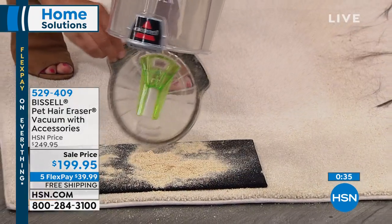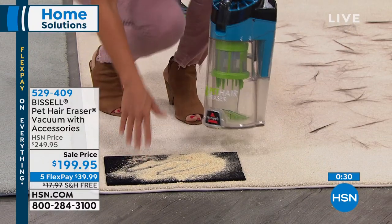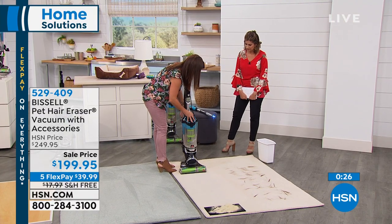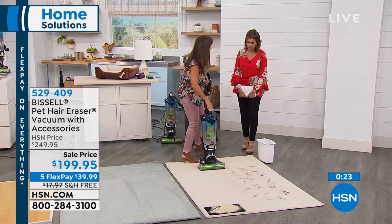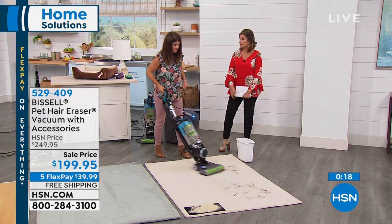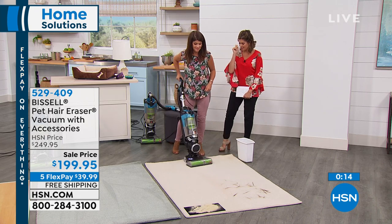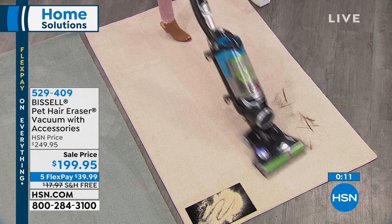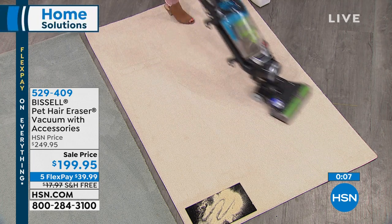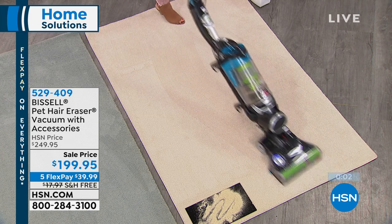If you're unhappy with the suction power of your current vacuum, you will like the power of this, you'll like how lightweight it is, and you'll love getting every tool including that lighted crevice tool — so smart. You can actually see what you need to clean for a change. All included: the hair eraser, Funk Fresh, lighted crevice tool, pet turbo eraser tool, scoop and sweep, plus the patented dual filter system that works with Febreze to trap allergens with the SmartSeal allergen system. And from the bottom up, you're getting the tangle-free brush roll. Bissell Pet Hair Eraser, item 529-409.